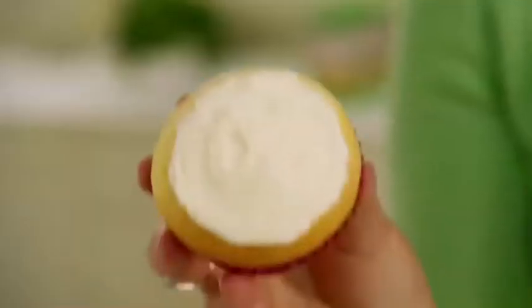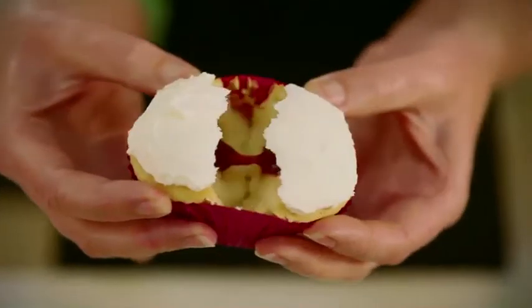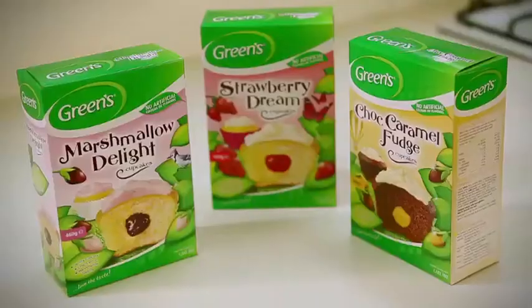Who can resist a delicious cupcake? Well here at Green's, we've added something special — a hidden treasure — and it's inside each one of our new range of soft-scented cupcakes. Hello, I'm Nancy here at The Green's Kitchen and today I'll be showing you how to make them.